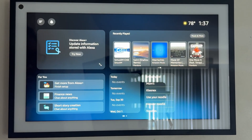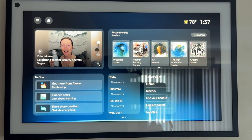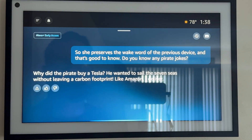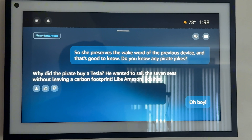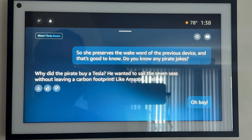This one is called 'computer' — so she preserves the wake word of the previous device. Do you know any pirate jokes? Why did the pirate buy a Tesla? He wanted to sail the seven seas without leaving a carbon footprint. Like Amazon, I deliver. Oh boy, that's really bad. Have you got anything better for us? So it captures my conversation as well — I believe the conversation is still active here.